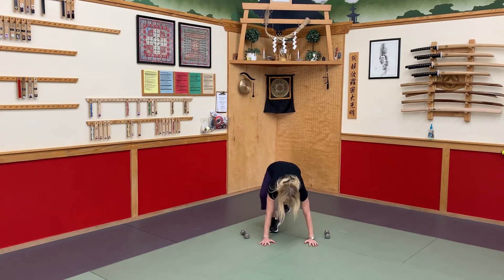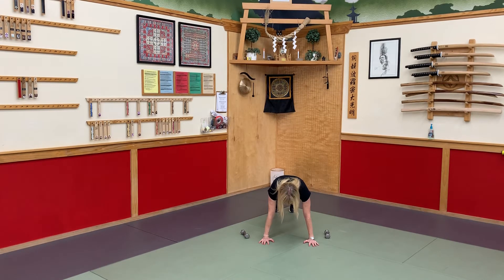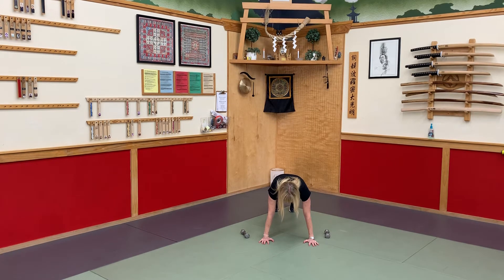Drop those down. Let's hit our plank. Belly tight. Spine is long. Excellent job — you guys are so strong. I am so proud of you. Thank you so much for being here today.